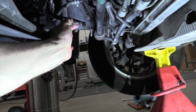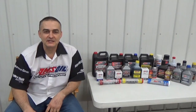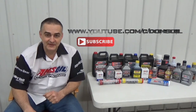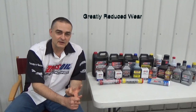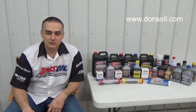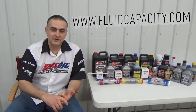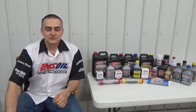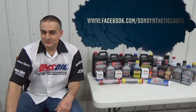Thank you for watching. Be sure to check out my other videos and subscribe to my channel at youtube.com/c/donsoil. I'd like to introduce you to AMSOIL synthetic lubricants — we have the most complete line of synthetic lubricants on the market, offering greatly reduced wear, extended drain intervals, and longer equipment life. Check that out at donsoil.com. I also have a website for looking up fluid capacity at fluidcapacity.com, where you can print off capacity for engine oil, cooling system, transmission, transfer case, and differentials. Be sure to like us on Facebook at facebook.com/donsynthlubes. Thank you and have a great day.